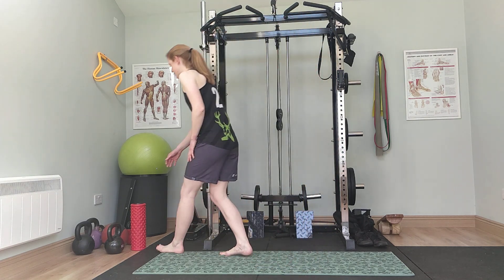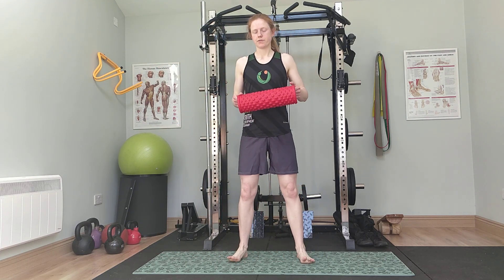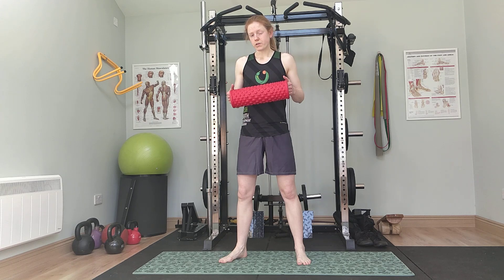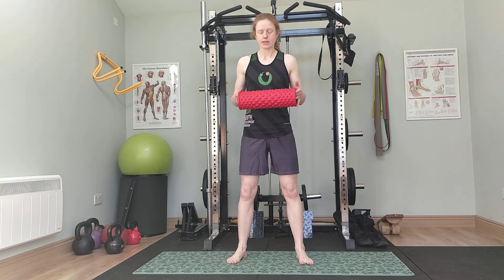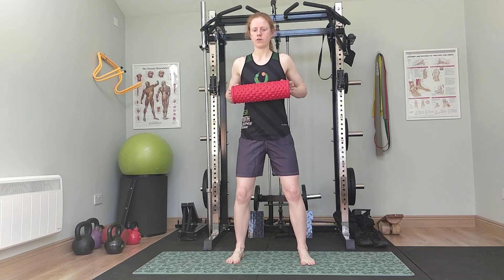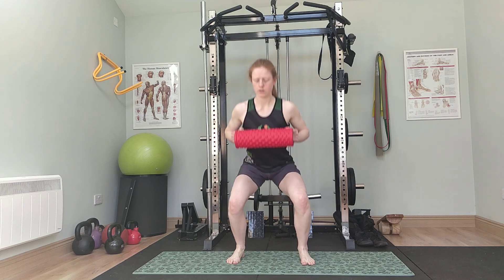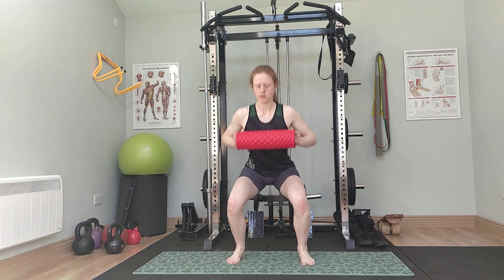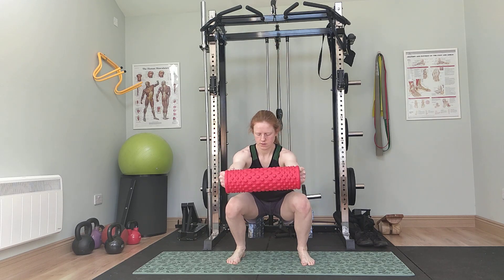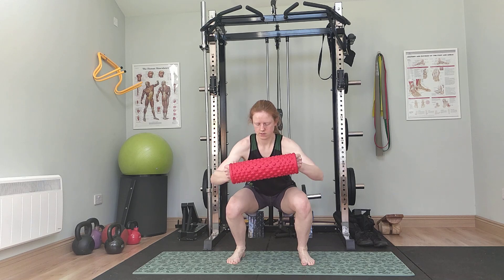Squats. Shake the legs out a little. One, two, three — you can turn the feet out if you like or keep them forward, whatever is comfortable. But if one foot is turning out, try to keep them symmetrical — if one's turning out, turn the other one out as well. One, two, three, four, five, six, seven, and eight.